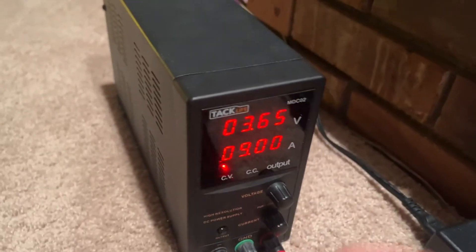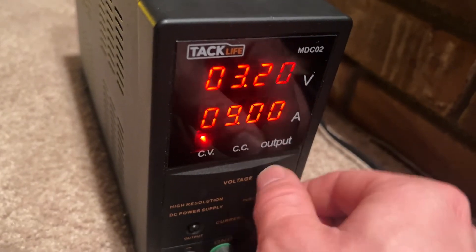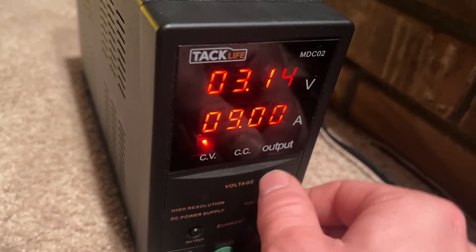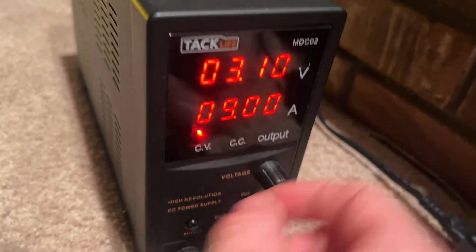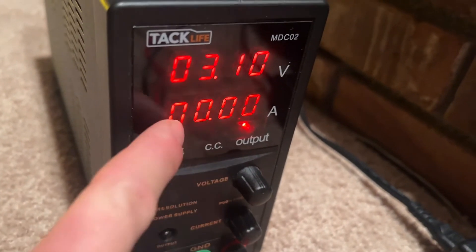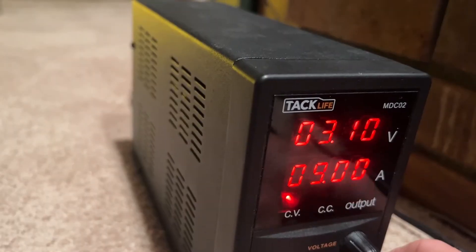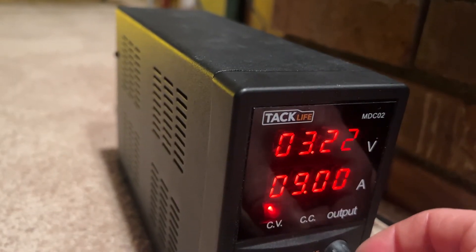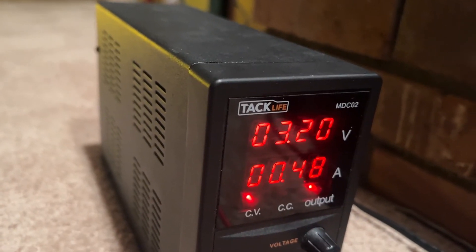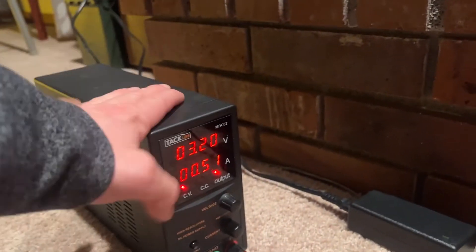Let's stop the output real quick, move the voltage down, and bring it to 3.1 volts. As you can see, we're at zero amps because we're above the target voltage. At 3.2 volts it's still putting in a little bit of amps — it's pretty close.